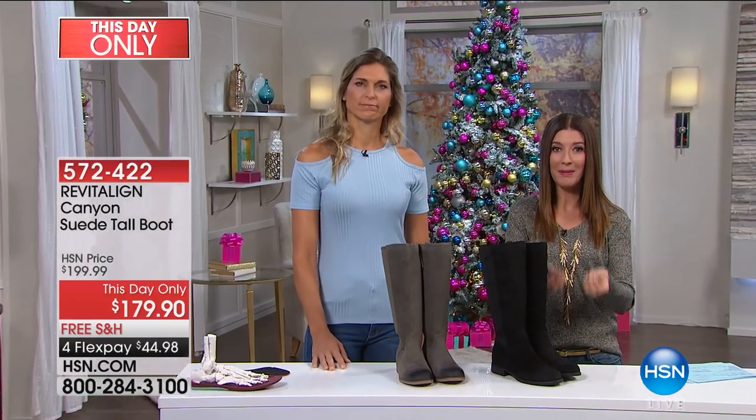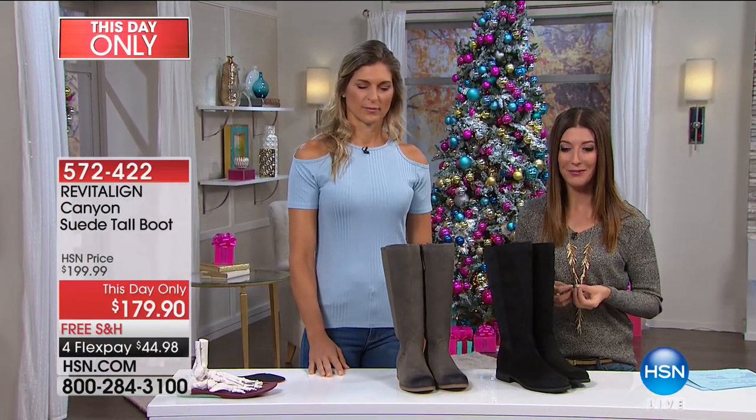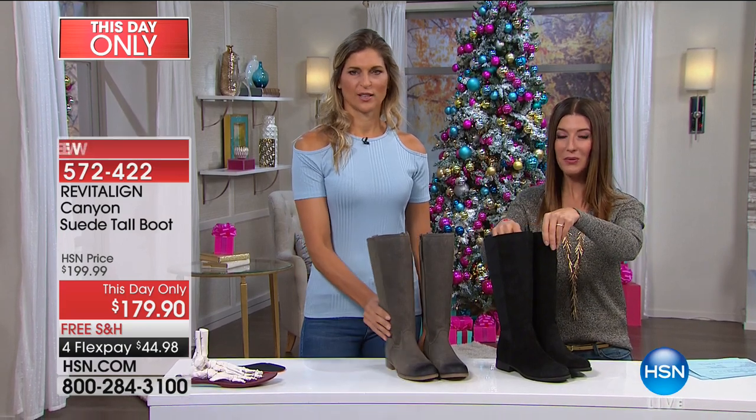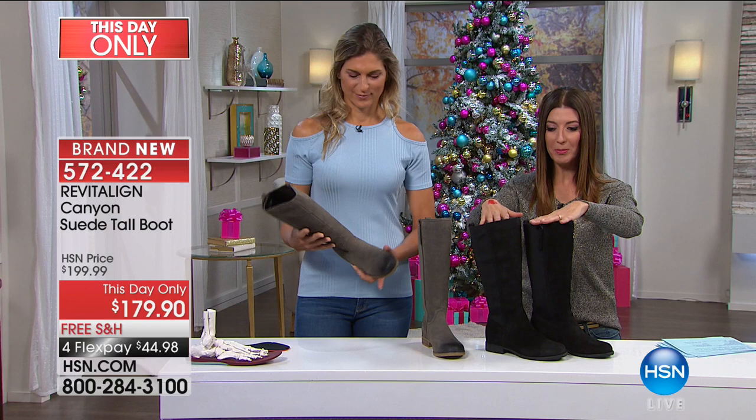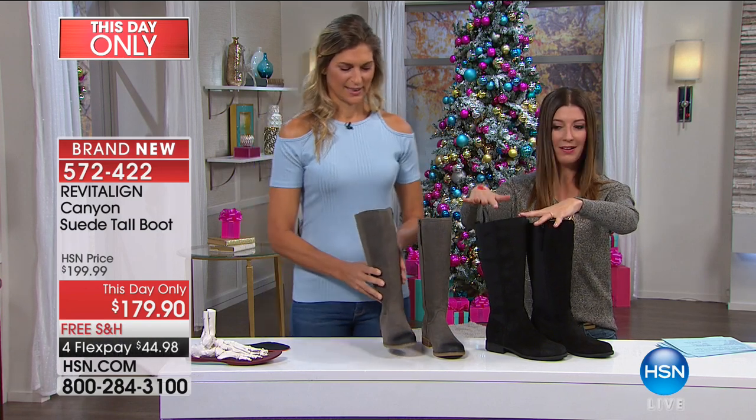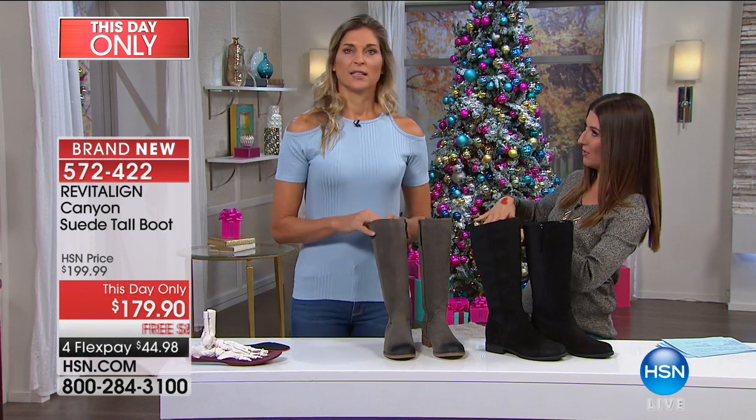Full body health starts from the ground up, and that's what Revitaline can deliver for each and every one of you. If you're just tuning in, I'm Sarah, this is Gabby Reese, professional beach volleyball player, fitness expert, fitness icon, and this is one of her favorites on the show.